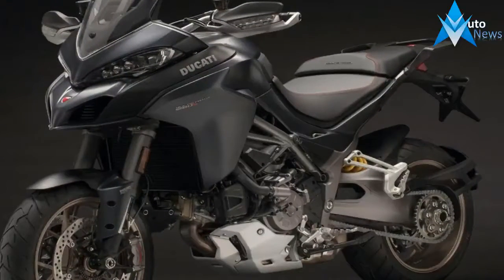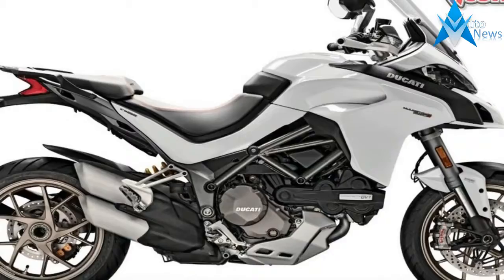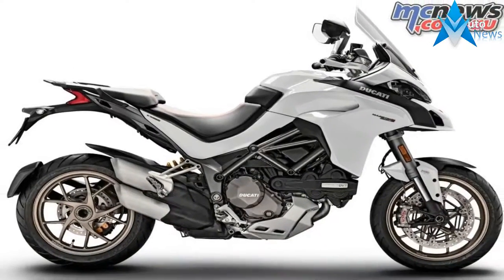In an effort to minimize unsprung weight, the factory opted for a single-sided swingarm that also leaves an unimpeded view of the rear wheel from the right side for even more curb appeal.